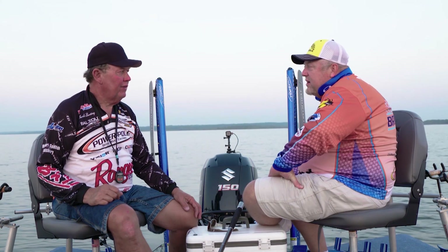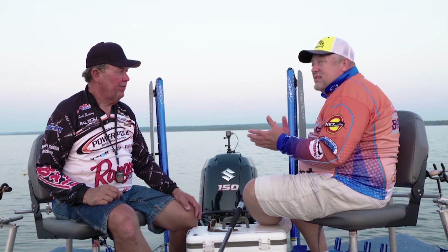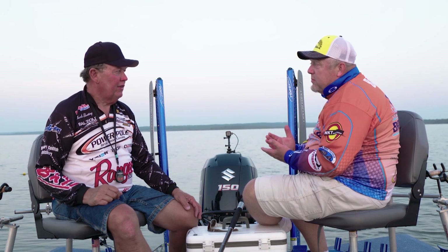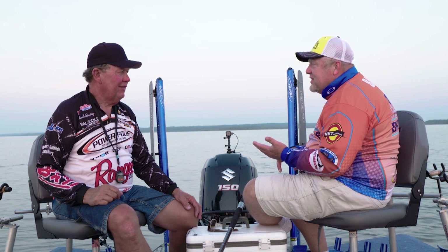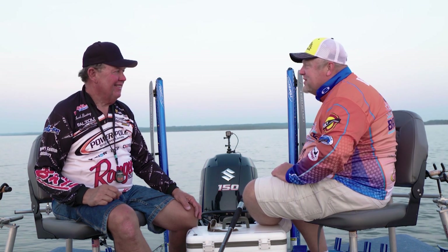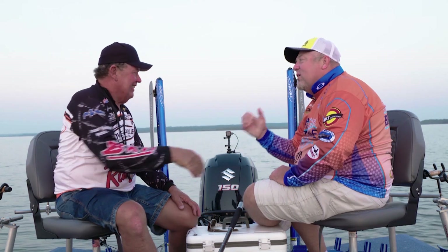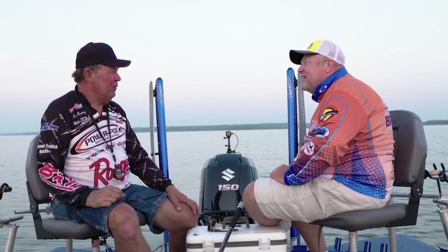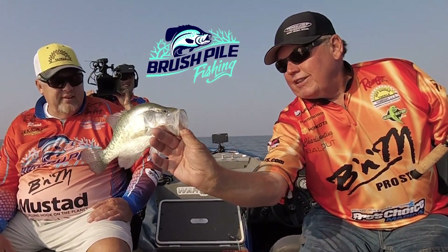We just got in town about an hour ago and we've been on the water, caught several fish in that hour. But it's getting a little bit dark. So here's the good thing about TV - we're going to break for a commercial, and when we come back we're going to have supper, a good night's sleep, and do a little morning fishing. Sunrise will be nice. We'll do it again tomorrow. Charlie, I appreciate you joining us.